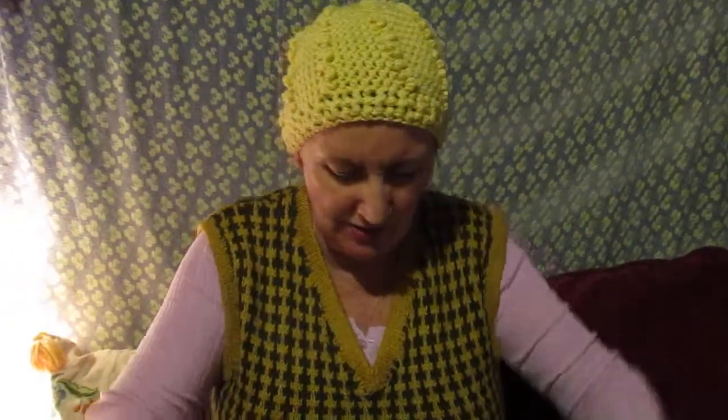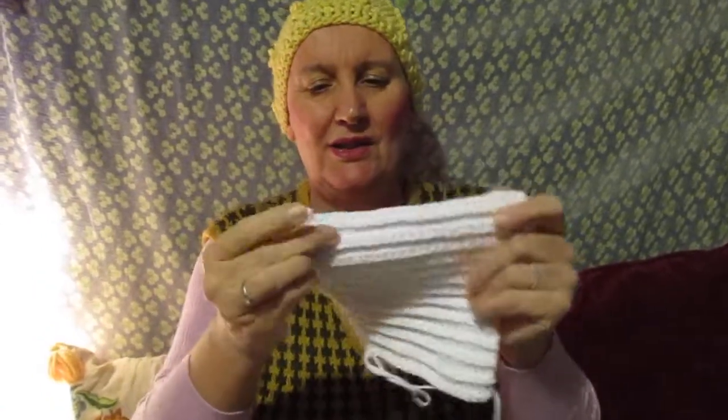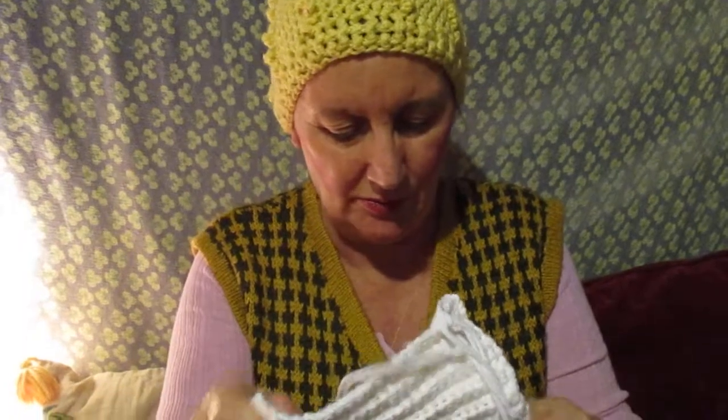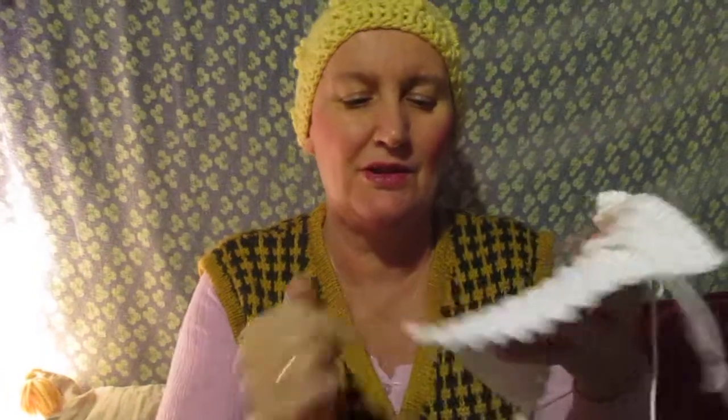I like to make it about 25 chains on the bottom. And then these are just single crochets. Whenever the thread faces you, you stitch in the back — if you want it only on one side. On the other side, you just crochet normal.